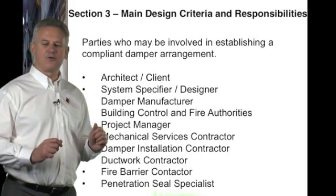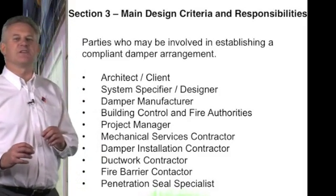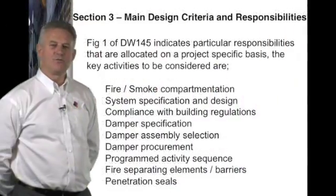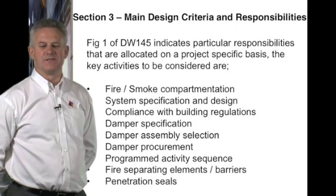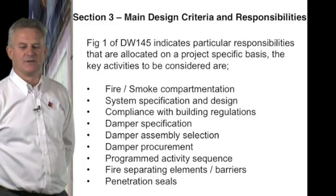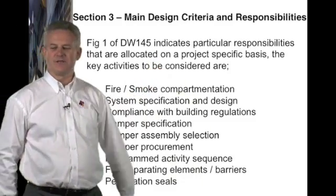Fire barrier contractors and penetration seal specialists are becoming ever more increasingly involved in the damper installation. Figure 1 of DW145 indicates particular responsibilities that are allocated to the project's specific team. The key activities to be considered are fire and smoke compartmentation.